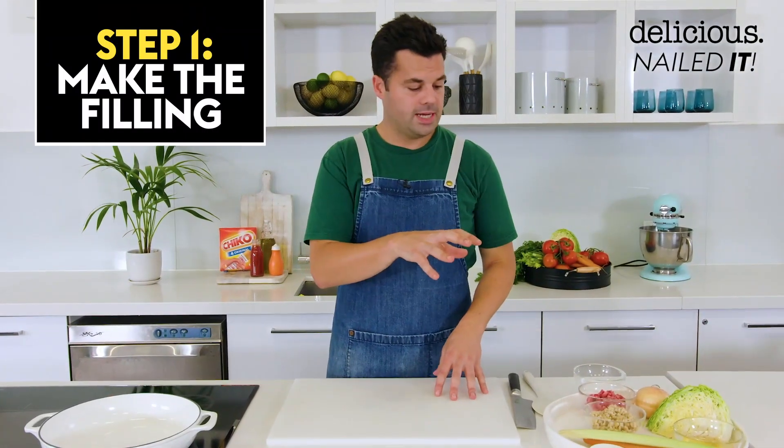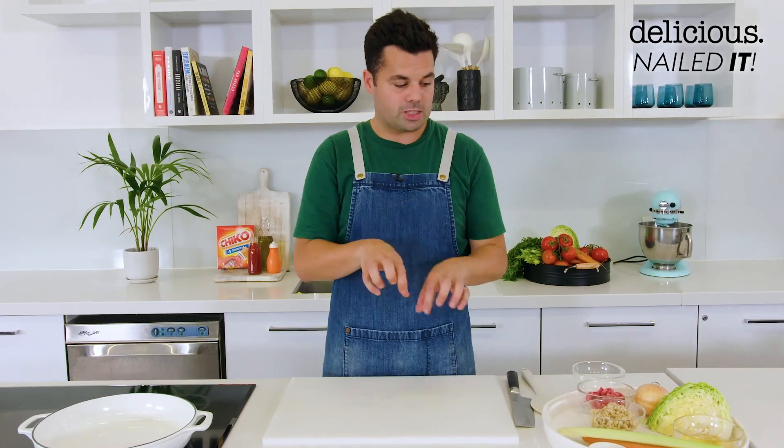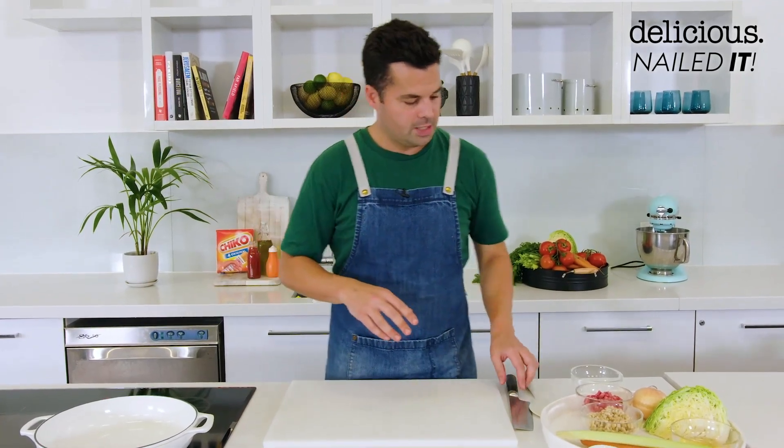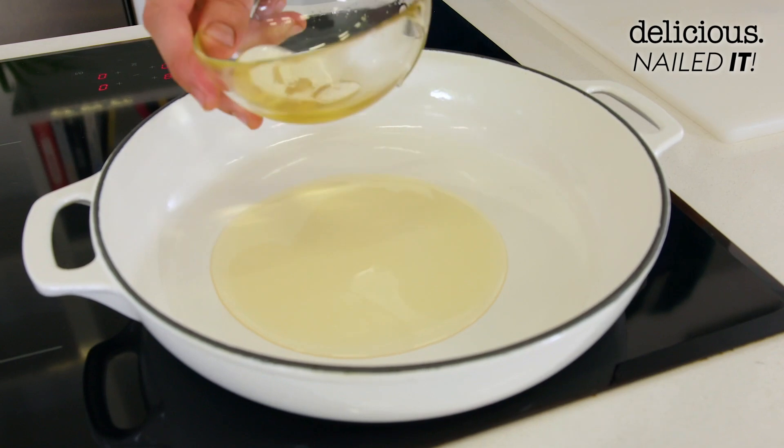So, the Chico Roll. We're going to start with the filling first, and the reason I'm going to do that is because we're going to thicken it with a roux, then chill it down so we can get a perfect form of a Chico Roll, and it's not going to get all flimsy when we deep fry it. So instead of starting off with some oil, I'm going to go in with some rendered lamb fat.